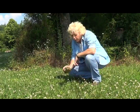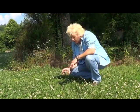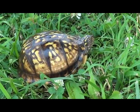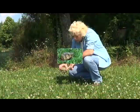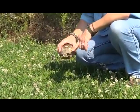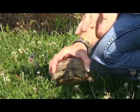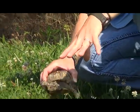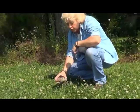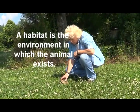Eastern box turtles vary in shell shape, size, and coloration. This one is very highly colored in yellows and browns. Its scales on its head are a very bright yellow color, and its four legs are very brightly colored. This blends in with its habitat, where there are yellow flowers and clover — if you weren't really looking for this turtle, you wouldn't see it.